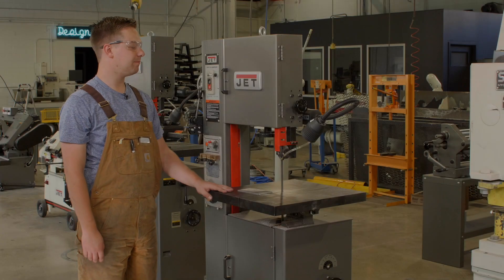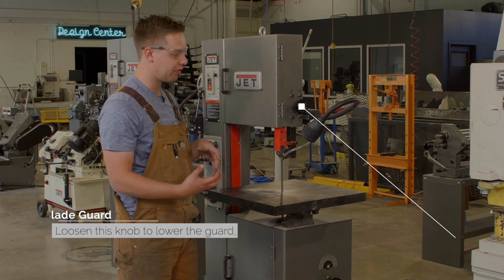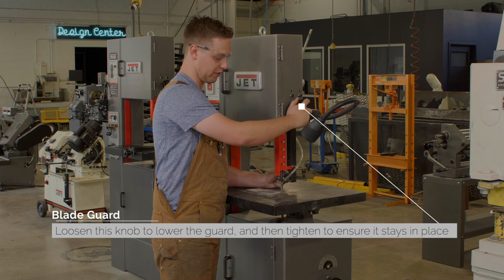This here is our vertical bandsaw and we're going to use it to cut this material. The first thing we're going to do is lower the guard so that it's a little bit taller than the thickness of our piece.